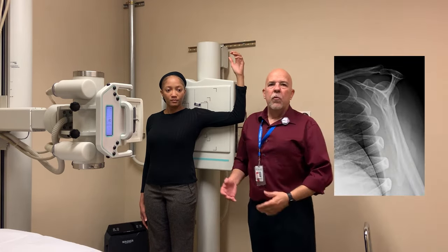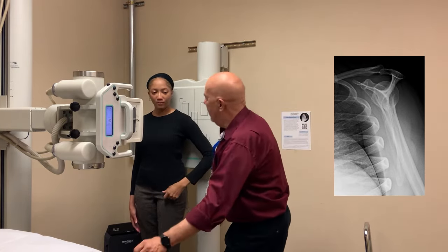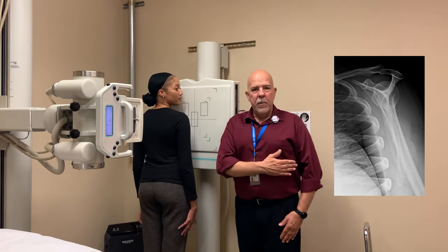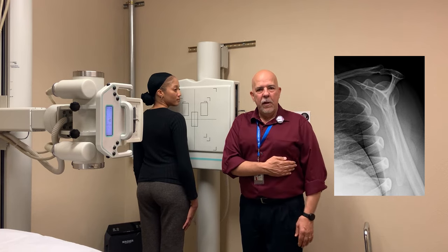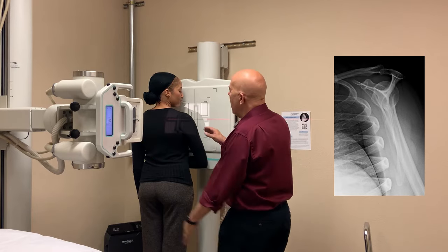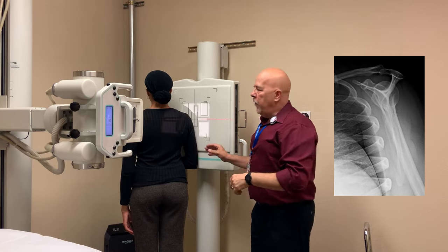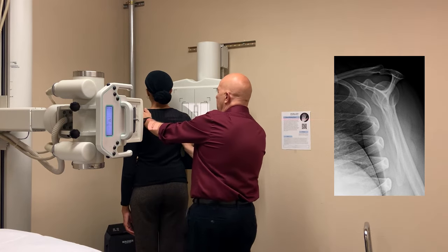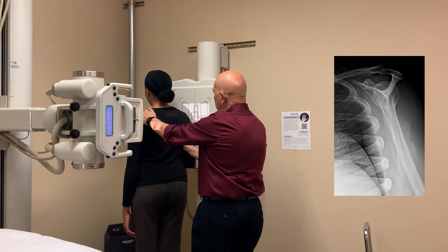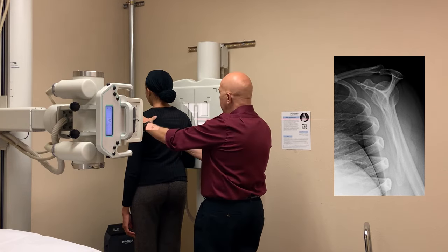So for the lateral, we're going to do the right side to go in the glass, just because it's easier to see on this side. Go ahead and turn around so you're facing the board. Now for lateral scapula, you're going to have them place their hand on their abdomen across, just over the midline. And you're going to have them turn into the film. It's between 35 and 45 degrees, but what you're going to do is palpate the scapula so you can actually feel it. Rotate just a little bit so that you can get the medial and lateral borders perpendicular to your IR.